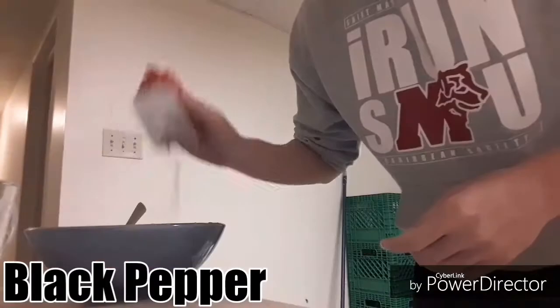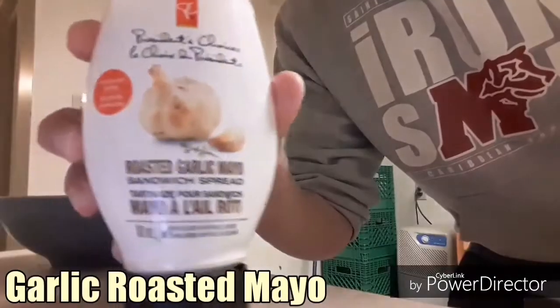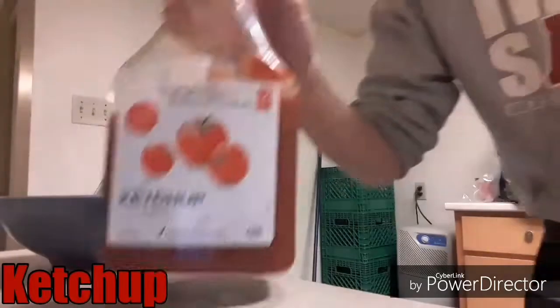Salt, black pepper, garlic plus seasoning, garlic roasted mayo, and ketchup. And let's mix it up.